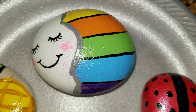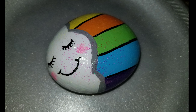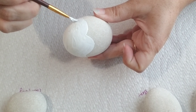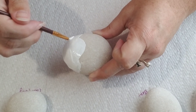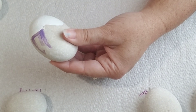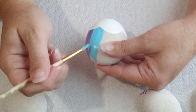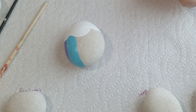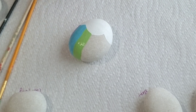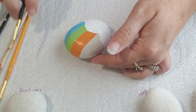Hey everyone, today I am making four painted rocks for you. First one up is this cute little cloud with a rainbow. The first thing I did was take white paint and paint the cloud, and then once I was done with that I started with purple and went all the way up to red all the way around the rock. On a few of the colors like purple and yellow I had to do a couple of coats, which I did not show you, but if you need to do more coats you're more than welcome to do that.